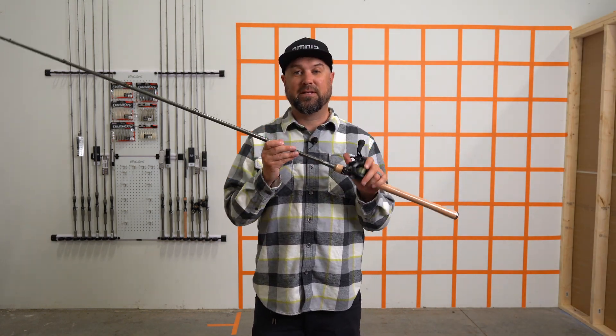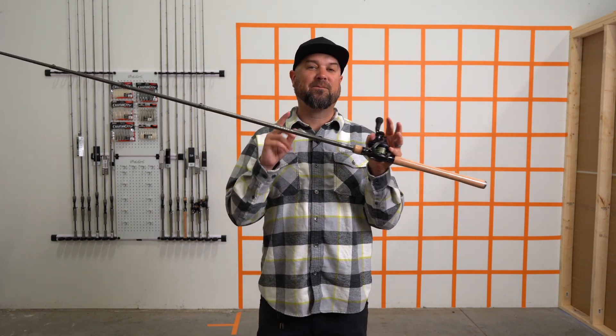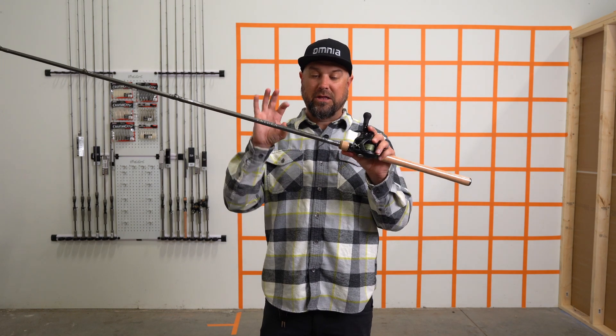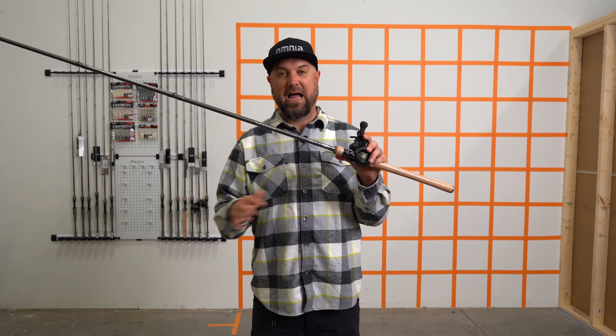This rod is pretty interesting the way Patrick did it. This is an old school rod, a throwback. This is a fiberglass rod, so it's got a little bit thicker blank than you traditionally see in today's rods because it's a throwback to glass.